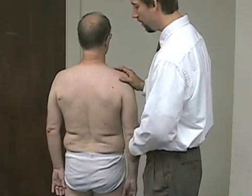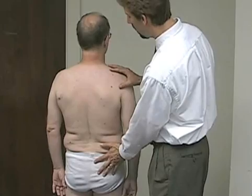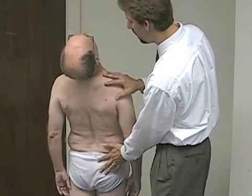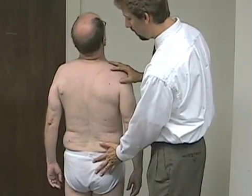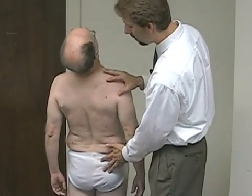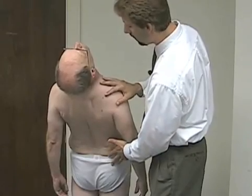We'll look next at thoracolumbar extension. I'll try to stabilize on the back and hips to give him a sense of stability, since this isn't a common position and we don't want him to lose his balance. Arching back, we should be able to get at least 30 degrees or so of extension right down in the low back, which he does nicely.